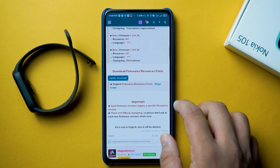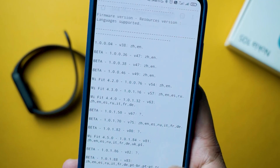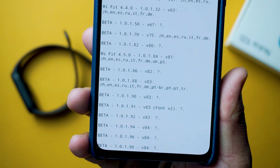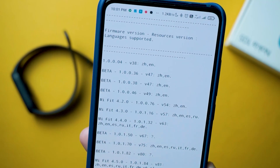So how will you know which versions are compatible? You will get a string on the website that tells you which firmware version works with which resources version. If that information is not available on the website, you can go to the Mega cloud where the files are uploaded — you'll find a text file there that clearly mentions everything. This is a very important part, so make sure you follow it.